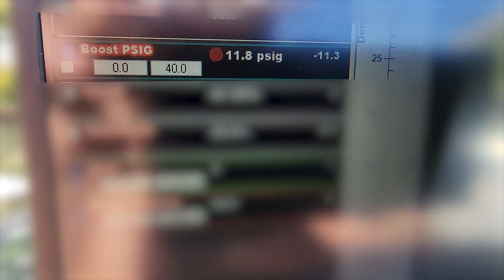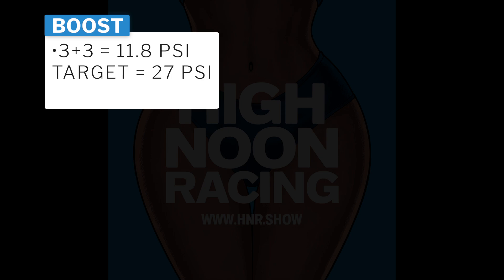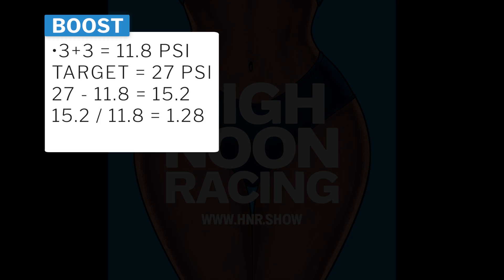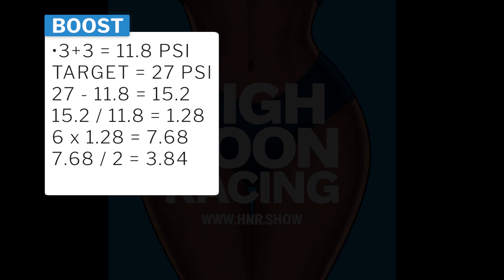The next pull we did hit a peak of 11.8 PSI. Let's break it down: we have two 3-pound springs and it nets us 11.8 PSI. Our target is 27 PSI, so 27 minus 11.8 equals 15.2 PSI we still need to make. If we divide 15.2 by 11.8 we get 1.28. We know we have two 3-pound springs equaling 6 pounds total, so 6 times 1.28 gives us 7.68. Since we have two springs on two sides, we divide 7.68 by 2, giving us 3.84 PSI of dome pressure needed.